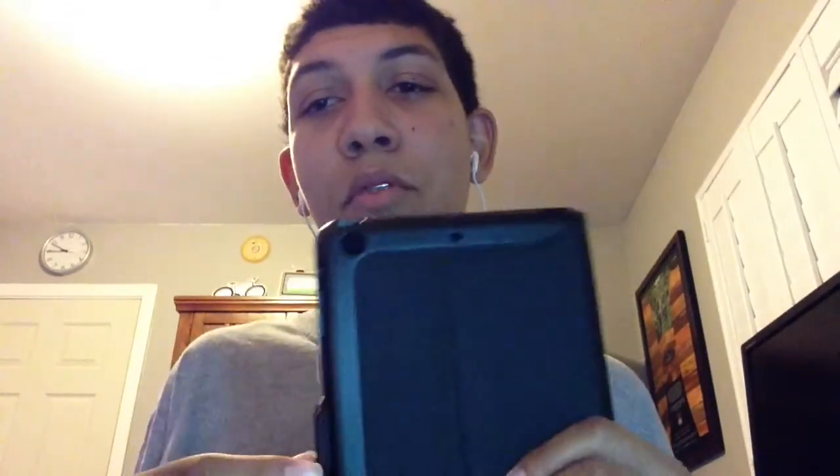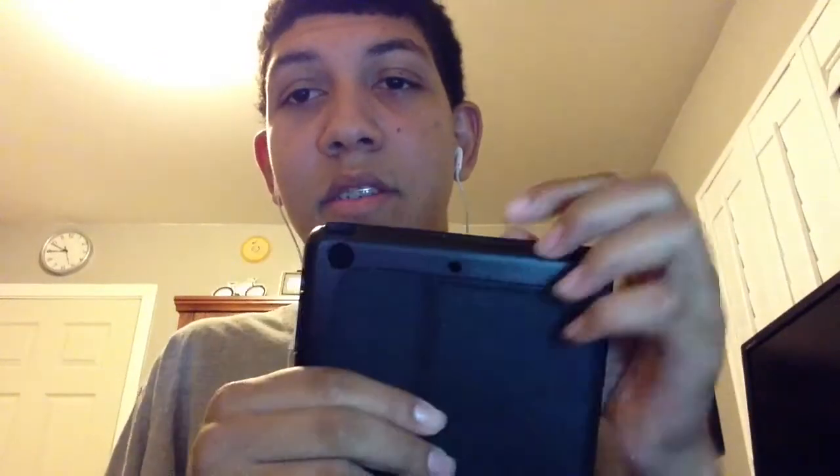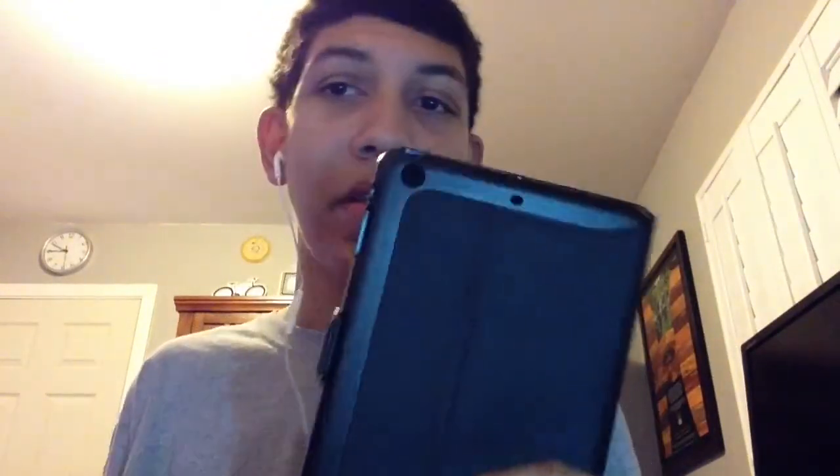So yeah, that's just a little something I wanted to get off my mind. I'm pretty sure if anyone was curious why, back in 2012 when they bought these cases, there were these two microphone cutouts — now you all know the answer to that question.